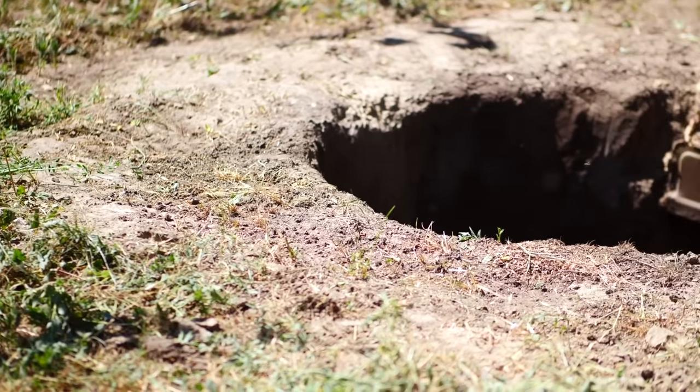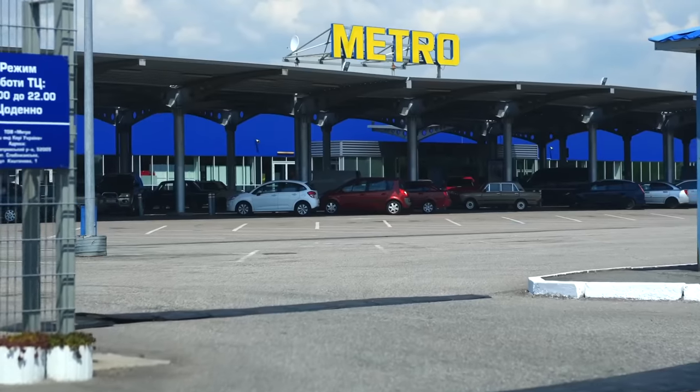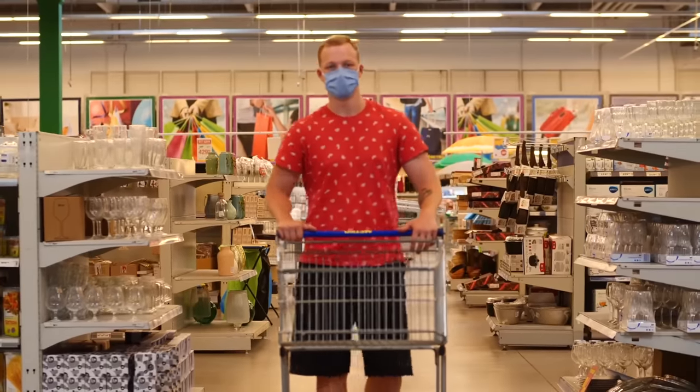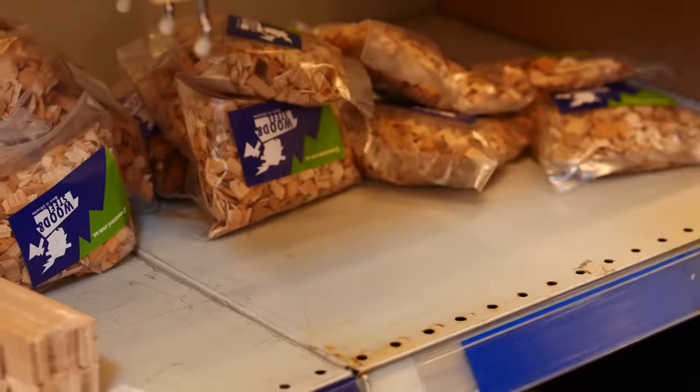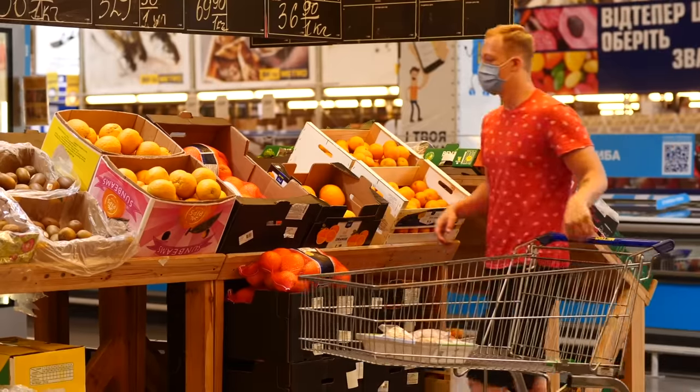We will bake all these quails at one time in an earthen tandoor, but we haven't bought everything yet, so we go to the supermarket. We bought some foil plates, a lot of apple chips, and 15 kilograms of oranges.